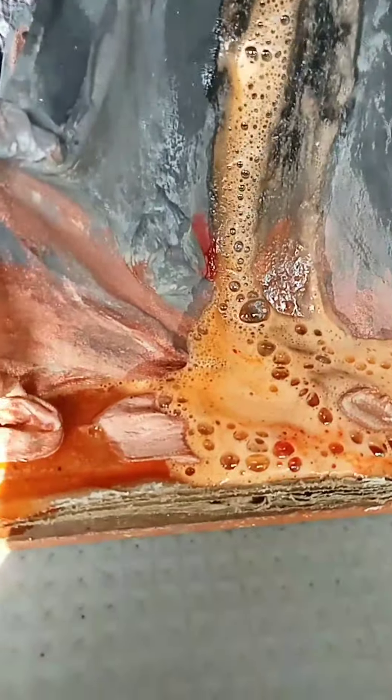Now wait for the magic. See the working model of volcano. This is my model.